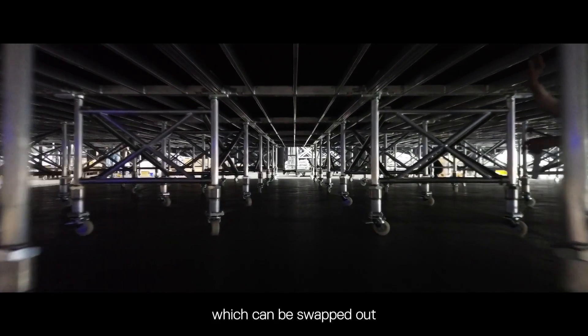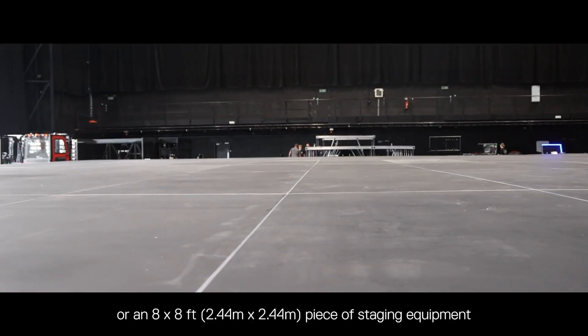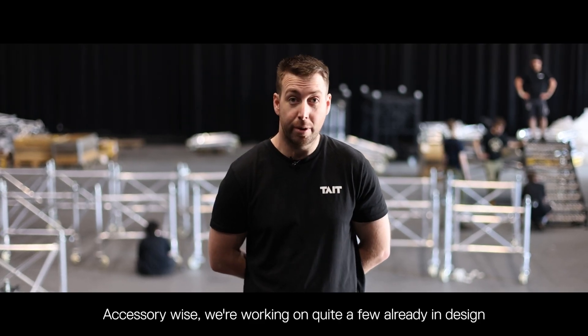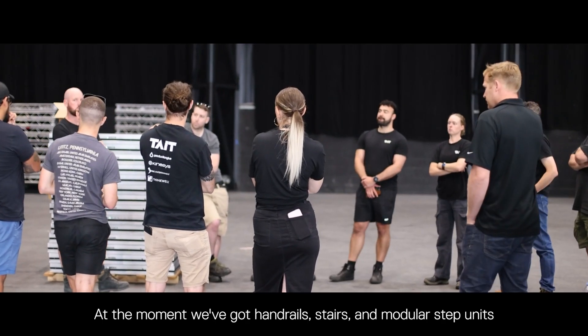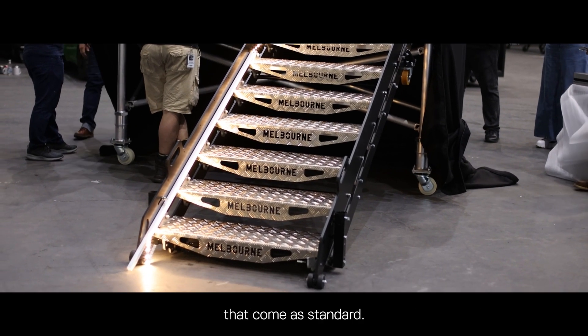We also have a three-into-one connector which can be swapped out so that you can create an aperture within the stage to allow you to drop an eight-by-four or eight-by-eight piece of staging equipment right down to show floor — this can pass through a stage lift or any kind of props. Accessory-wise, we're working on quite a few already in design, including a lighting shelf, audio bracket, and cable hooks. At the moment we've got handrails, stairs, and modular step units that come as standard.